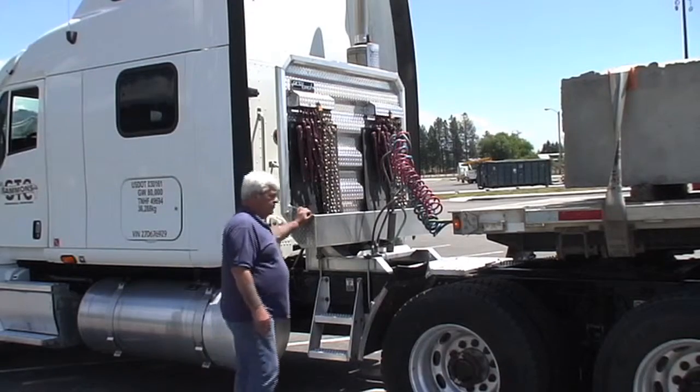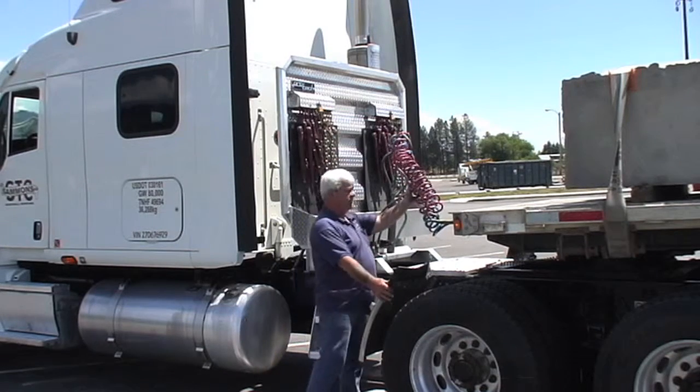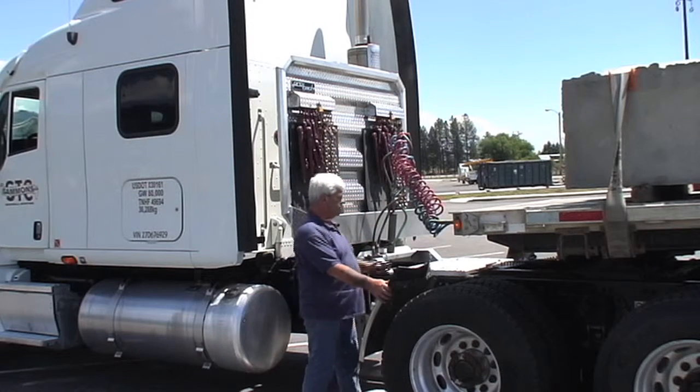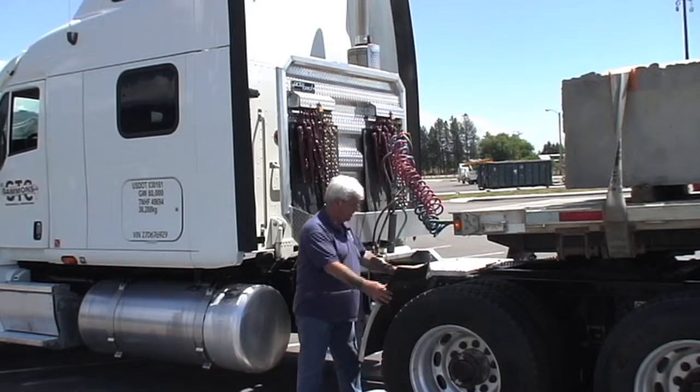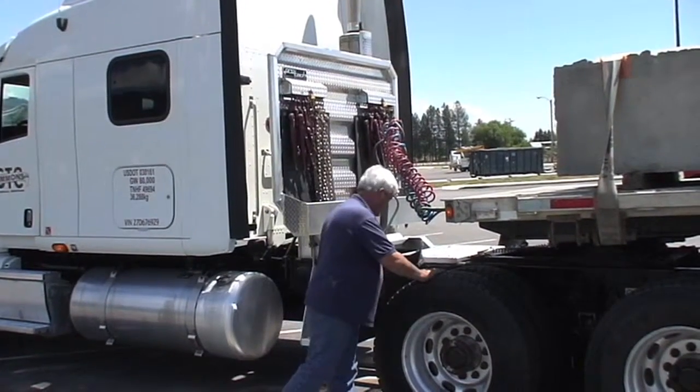After we check our secure equipment, make sure it's all good and the headache rack's secure. Air lines and light cord are up and not hanging anywhere where they can rub holes. Catwalk's in good shape. We have a quarter fender that's here, in place and solid.